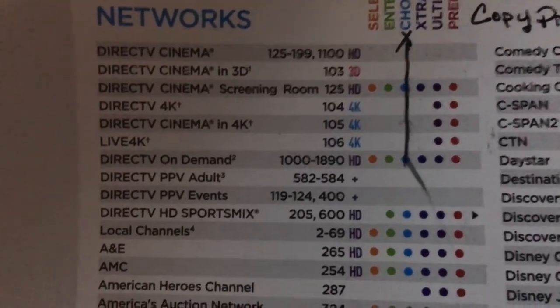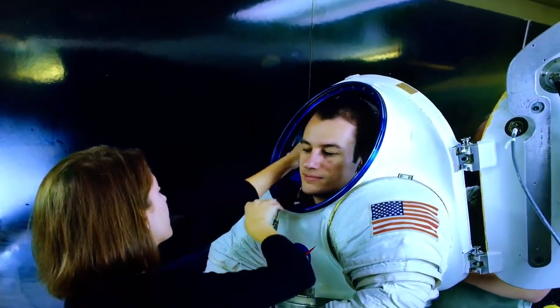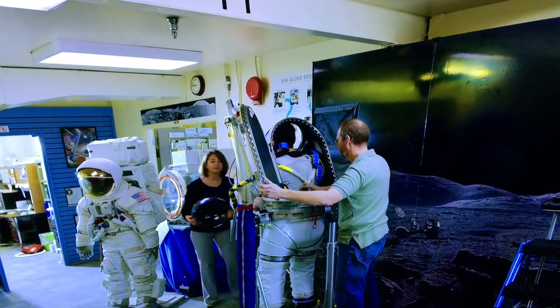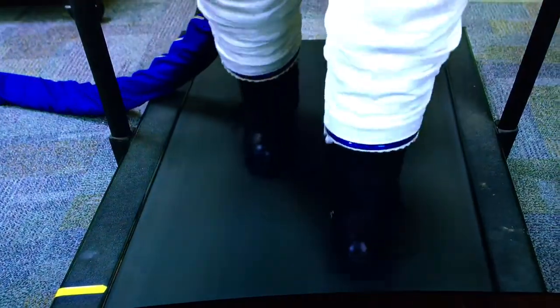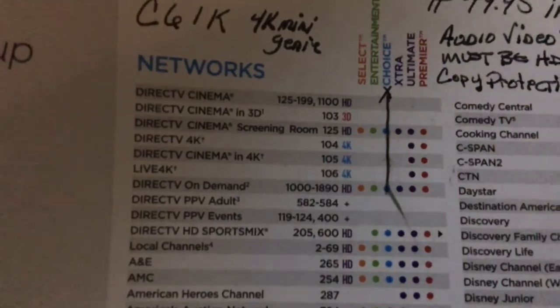Those three 4K channels are 104, 105, and 106. Channel 104 is kind of your discovery HD type channel — there's everything from travel logs to scientific shows to cooking shows and music videos. It's a potpourri kind of thing. It's very similar to what the Discovery HD Theater used to be.